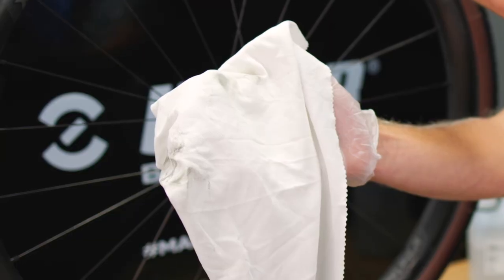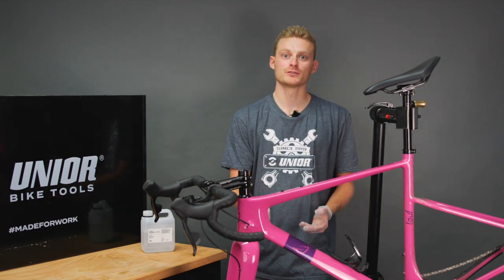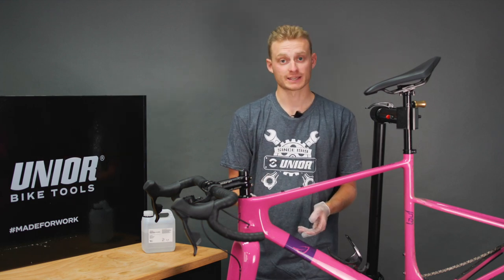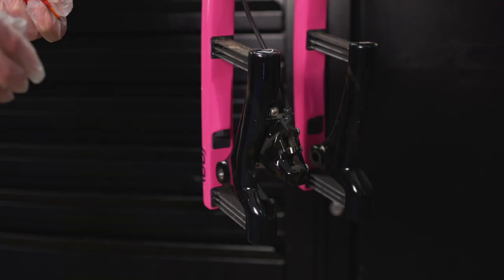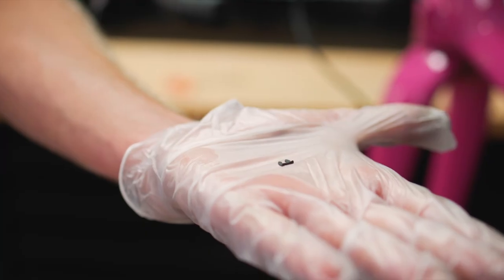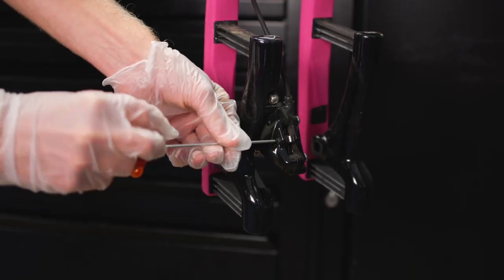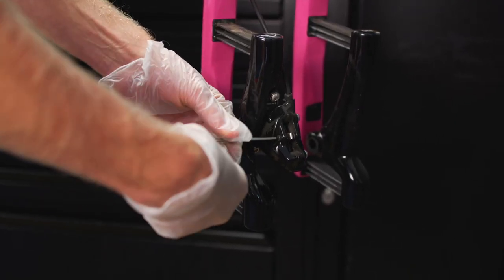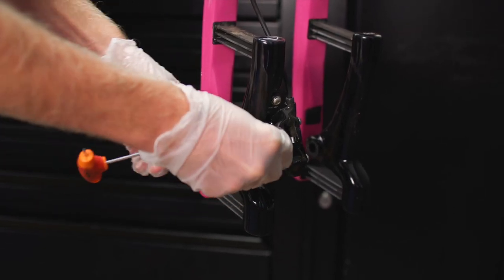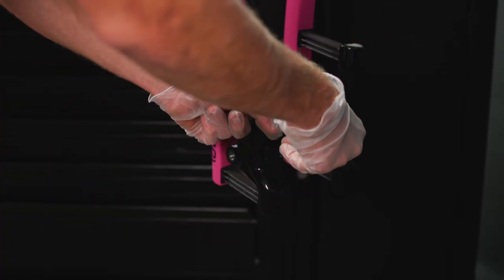It's no good having clean rotors if we've got grubby pads, so the next job is to remove those pads, check how much wear they've got, and give them a clean as well. First we need to remove the pin off the back that stops the bolt coming out whilst riding. Mine uses a 2.5mm allen key — others might use a torx key or a flat head screwdriver. Take that out and then pull out the pads.